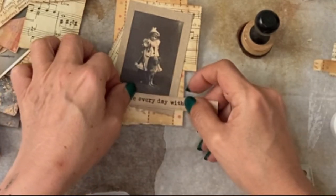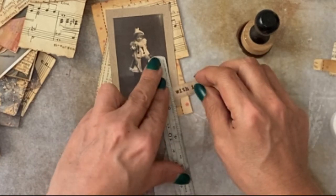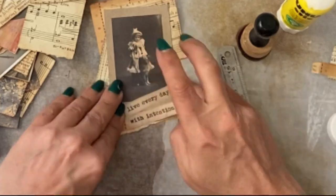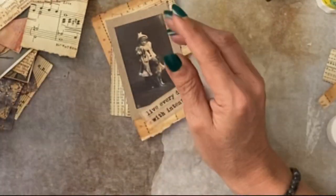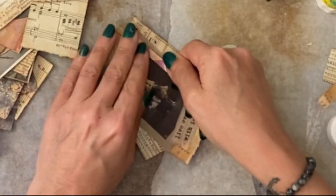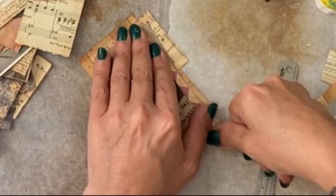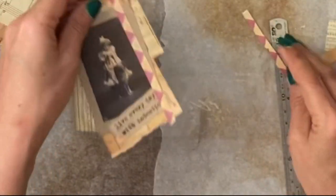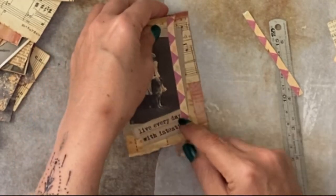Then you're looking for a word or a label of some sort. We have 'live every day with intention' — we could do that over two lines, it doesn't need to be straight. You've got a little bit of the circus theme here; you could run some of that down to bring in those circus colours. Nothing has to be neat about this.